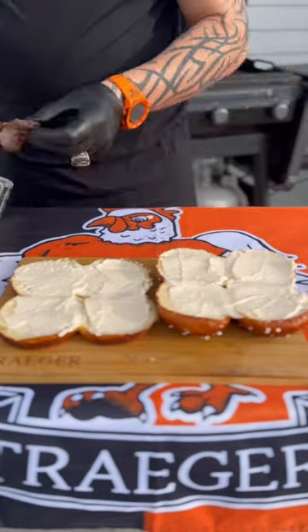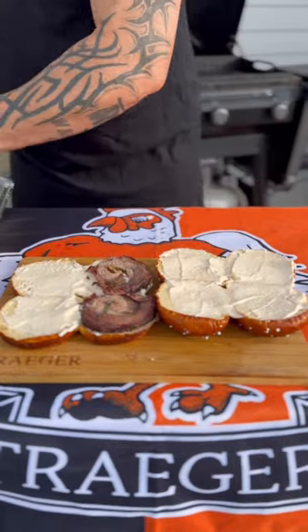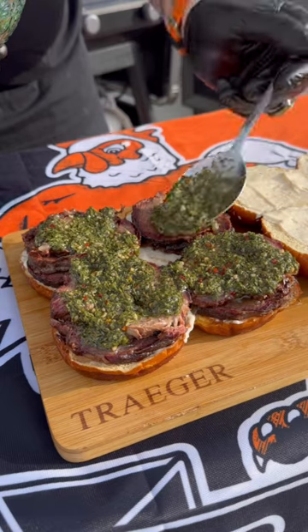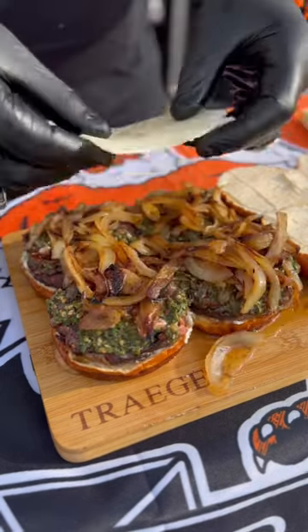I'm going to start with some mayo and do two layers of the meat — that's the wagyu smoked beef short rib, just looking good. And do not hold back on the chimichurri; that is the kicker to the slider. Pull out those onions that have been sweating out and load that up.